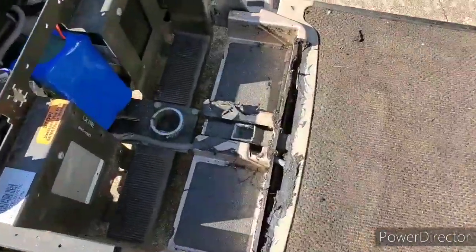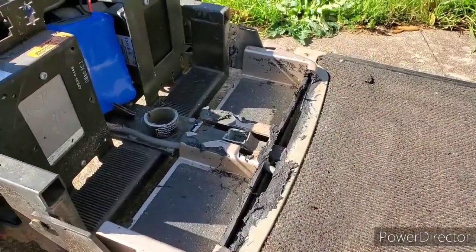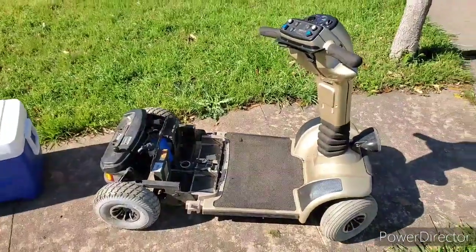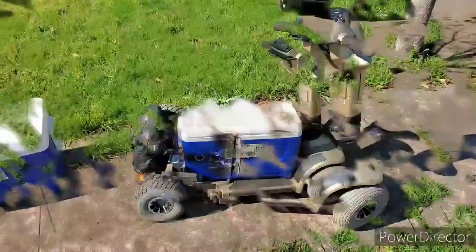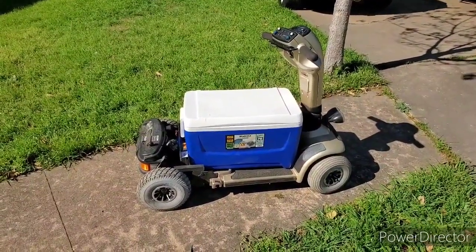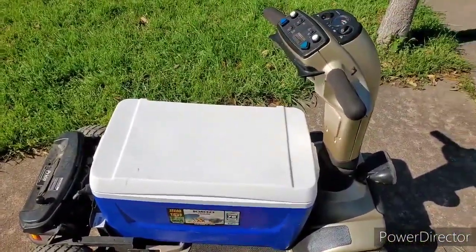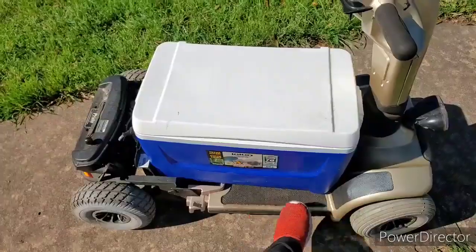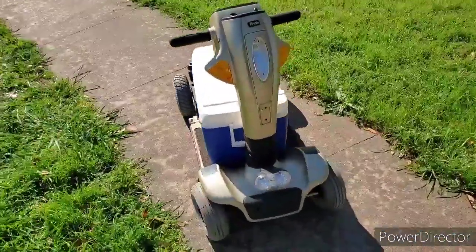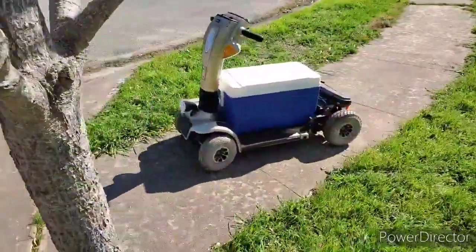We'll go ahead and cut all that away, and cut away some of the plastic too so the ice chest can sit flush. She sits out pretty good — gives it plenty of room. Here she is. I'll make some more support brackets down here in the bottom, something just to hold it in right there. Give it a little ride — it's pretty fun. It's a cool little, easy setup.